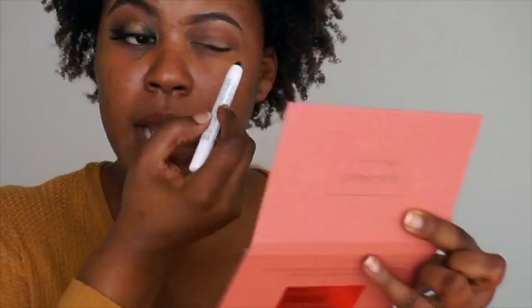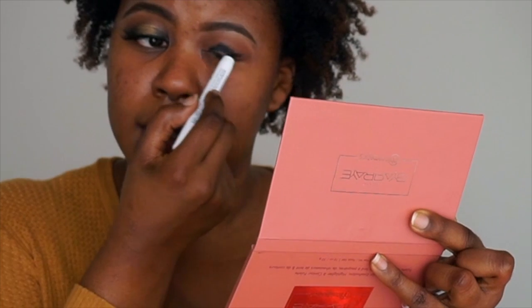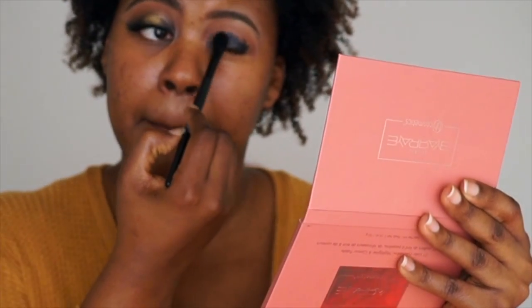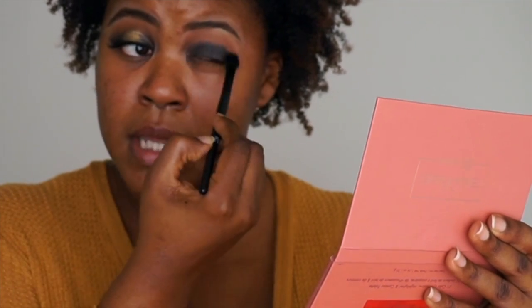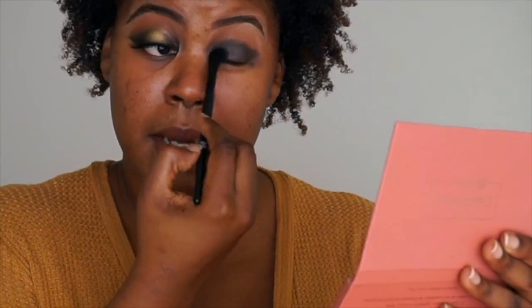Now I'm just taking my NYX Jumbo Eye Pencil in black. I'm just going to put that all over the lid and just put that as a base, just as we put the primer before. You just want to blend that out, keeping it mainly on the crease. I'm going to fix that on the lid. We're just going to focus that on there, blend it out, and blend the crease so that there are no harsh lines.